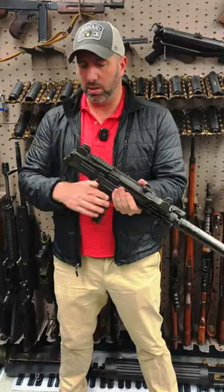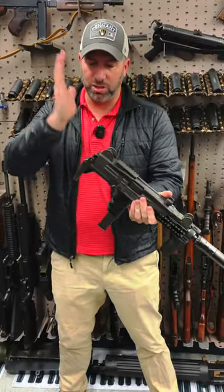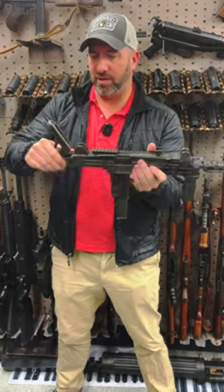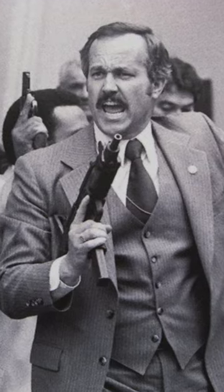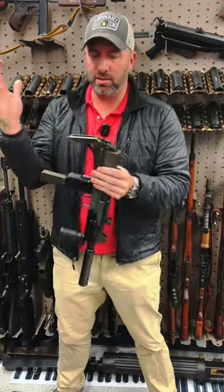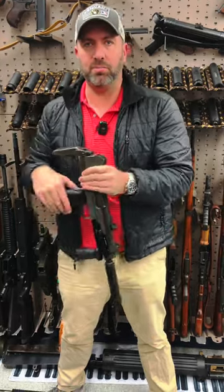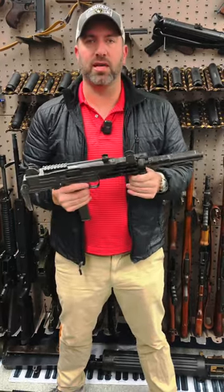So really cool. The buttstock also deploys as such, so it's very fast to deploy. This was a staple firearm for the Secret Service back in the 80s during the Ronald Reagan era because of the rapid deployment of the buttstock. Agents could carry it under their armpit and very rapidly deploy it outside of a coat.